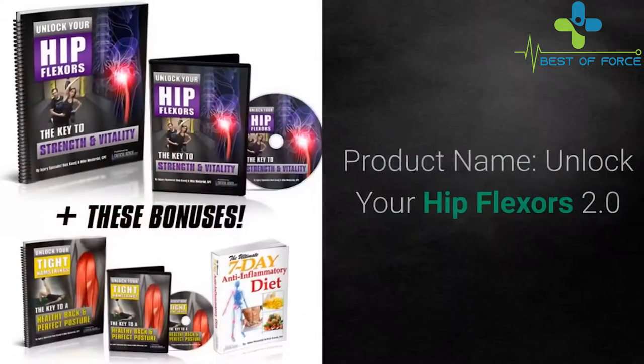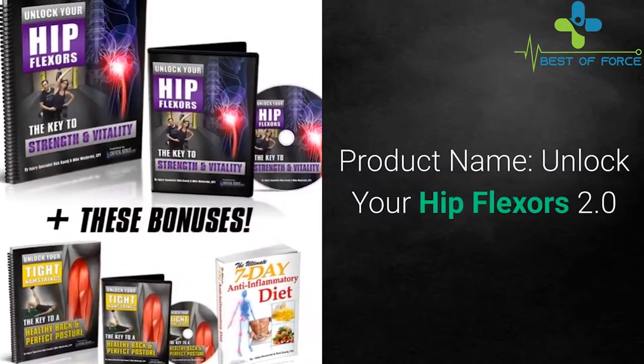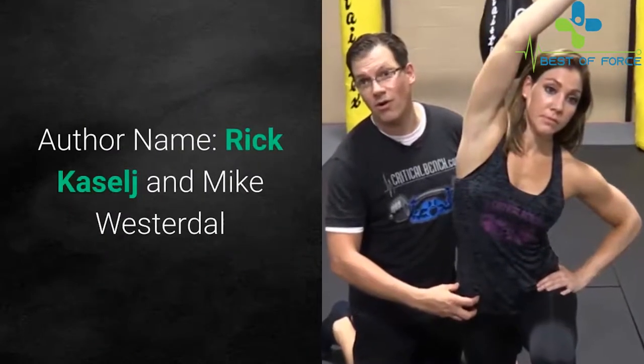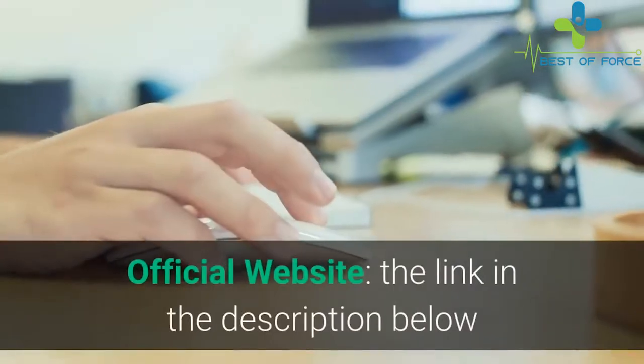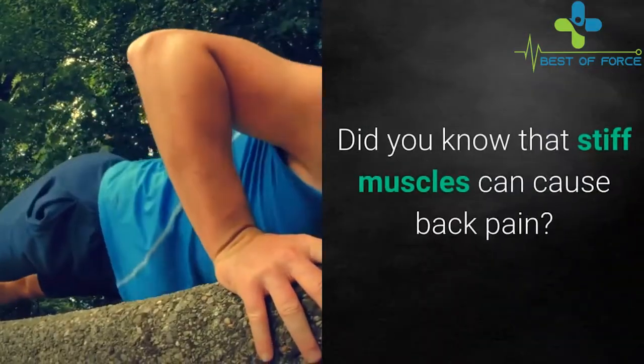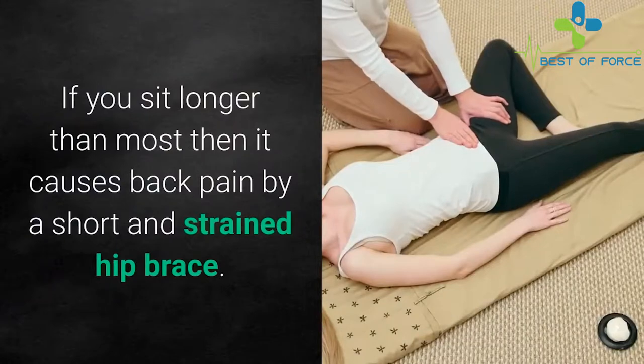Welcome everyone. Product name: Unlock Your Hip Flexors 2.0. Author names: Rick Cashel and Mike Westerdahl. Official website link is in the description below. Did you know that stiff muscles can cause back pain if you sit longer than most?